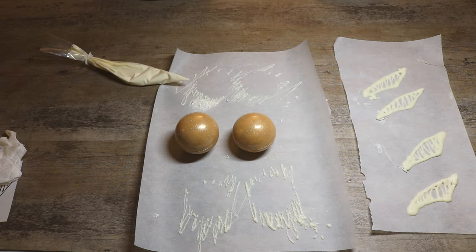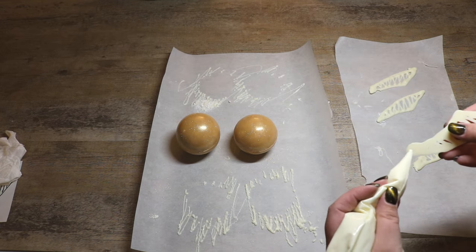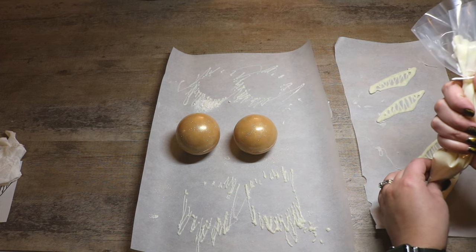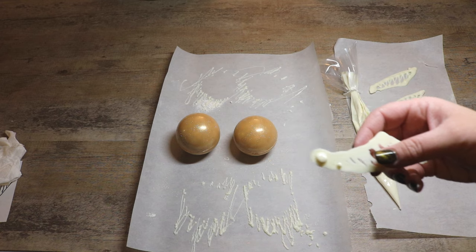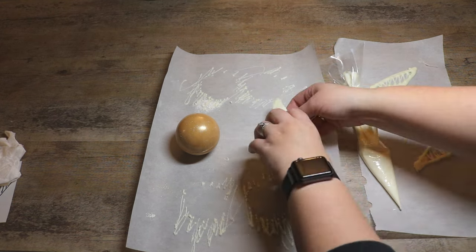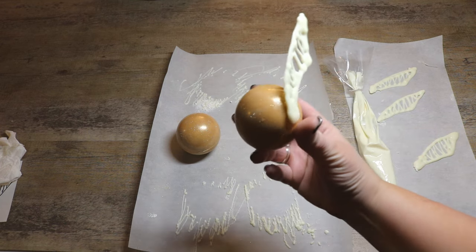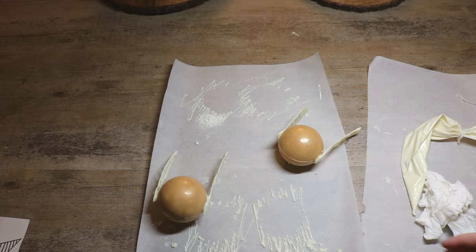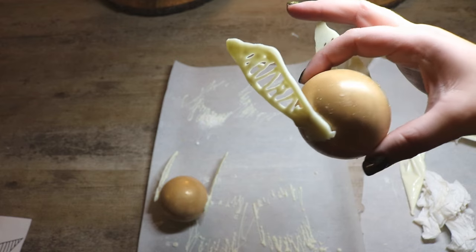Now that my wings are nice and dry I'm going to go ahead and attach them to our golden snitch butterbeer bombs. To do that we just take a little bit of our white chocolate and put a little bit on there almost like hot glue, and we attach both wings. And now we have our little golden snitch butterbeer hot chocolate bombs.